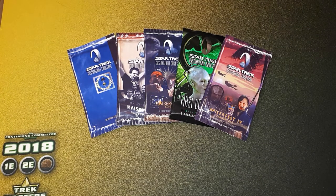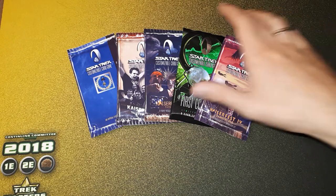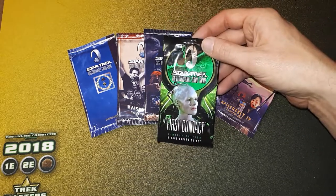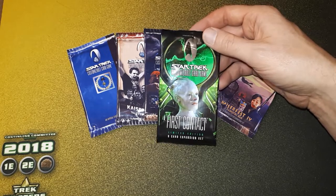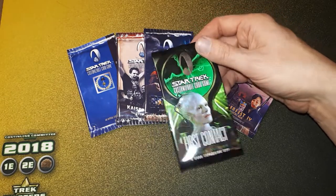Hello, it's Kaiser here with a little tutorial on how to make your own Star Trek CCG booster packs. As you can see, I've got a First Contact booster pack here. Of course, I won't be able to produce anything like that with my home printer and my little arts and crafts project here.